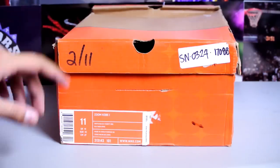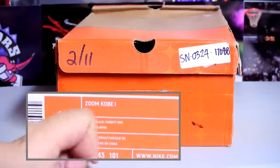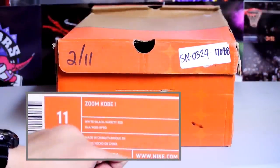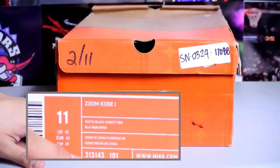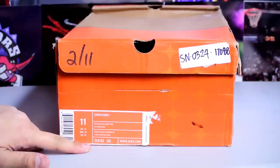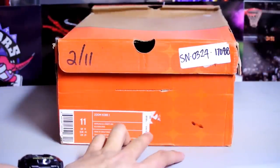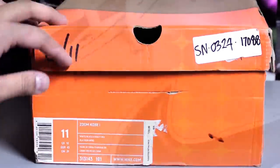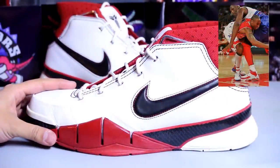As you can see right here, you got a really beat-up Nike box. This says size 11, Zoom Kobe 1, white/black/varsity red. The official style number is 313143-111. Retail back in the day was $130. Let's get right into it — here are the Kobe 1 All-Stars.